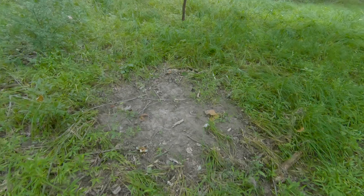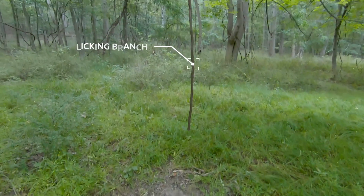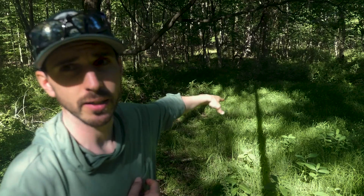It is early June and I've come out to one of my spots to prep. What I'm going to do today is to set up a mock scrape and licking branch in this spot right here.